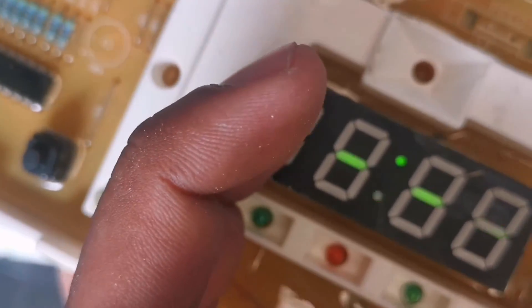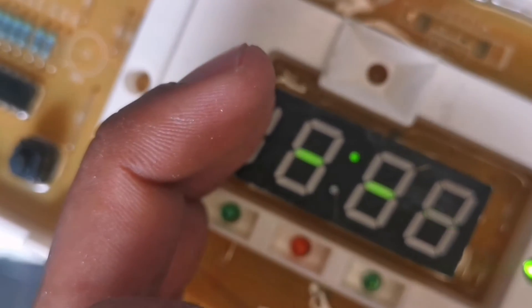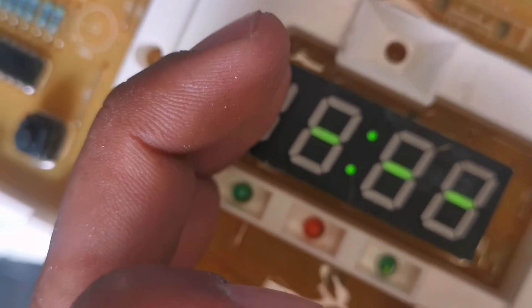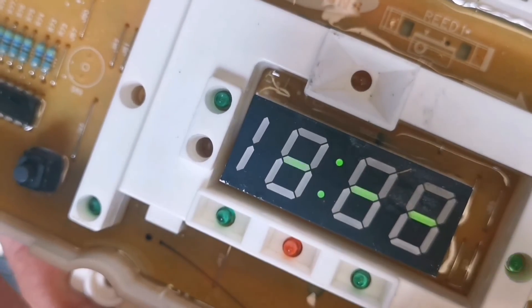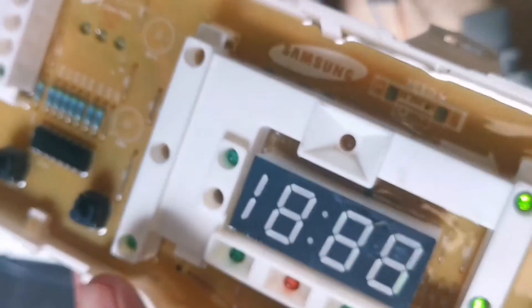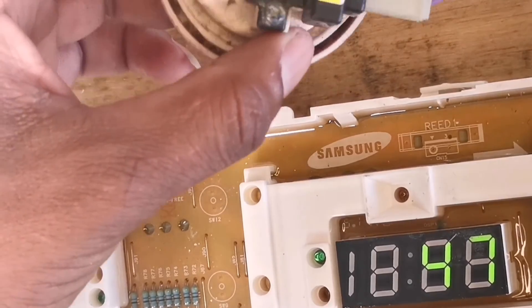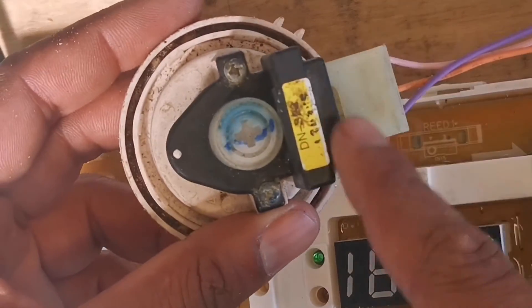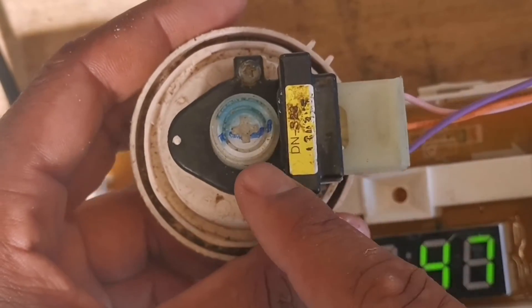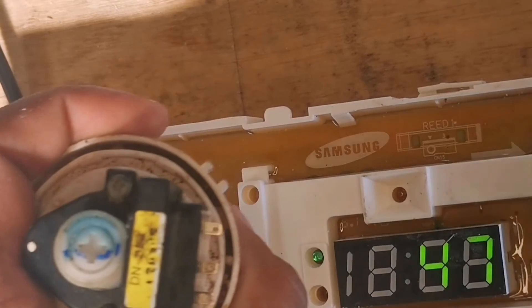Switch on, start — there we go, no more error. As you can see it doesn't give any error. I'm going to try and disconnect the pressure switch to see what's going to happen. There we go — still no error.